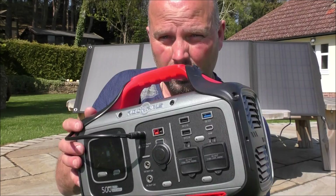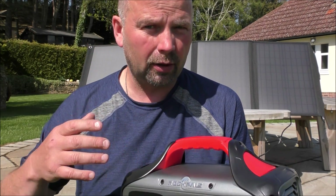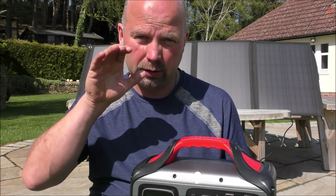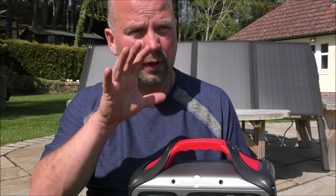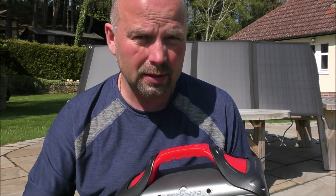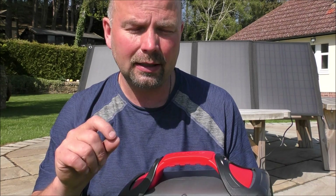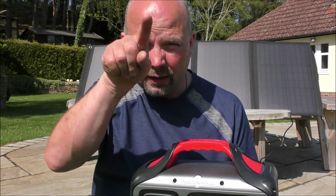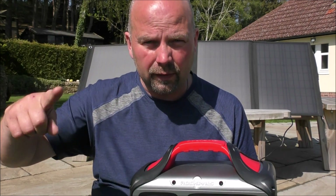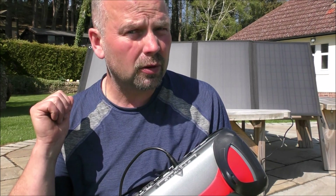This RockPals unit is described as having a pure sine wave, which I haven't seen marketed on previous versions from different manufacturers. A pure sine wave means the output is very consistent — I've got a petrol generator with a pure sine wave and that's important if you're powering delicate electrical devices because you want a smooth power output. Look up 'pure sine wave' if you want to understand more. Currently it's on 91% — when I put it out about an hour and a half ago it was at 69%, so it's gone up over 20% in that time.